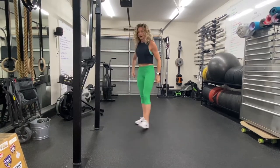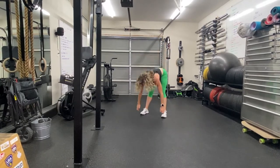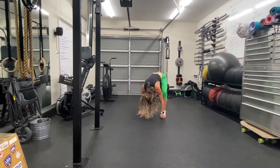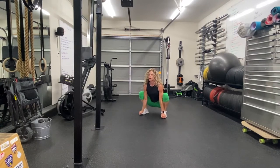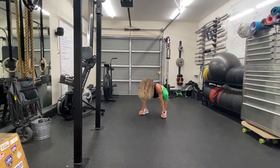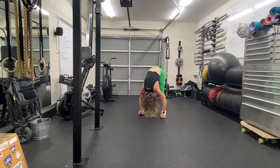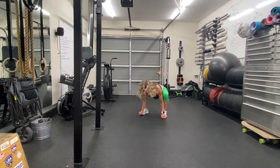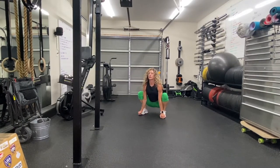Squat to stand — let's do five of these. Five, four, three, two, one. Keeping the feet flat on the ground, pulling that chest up.